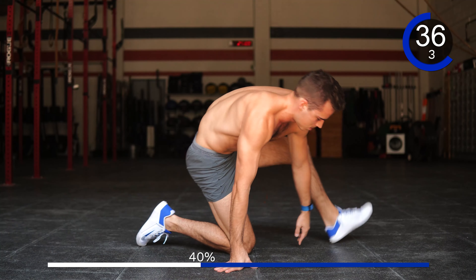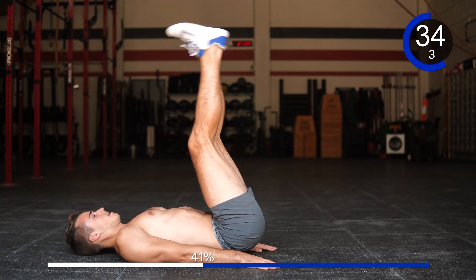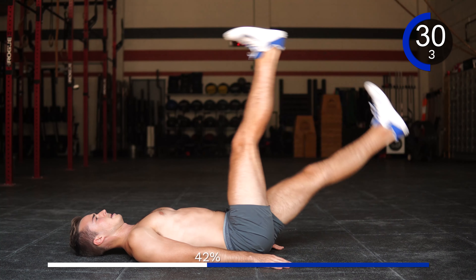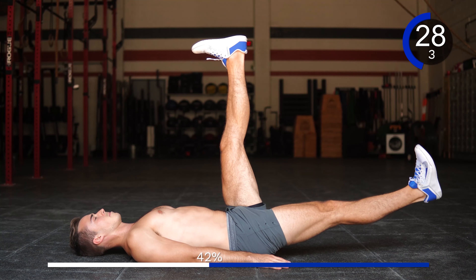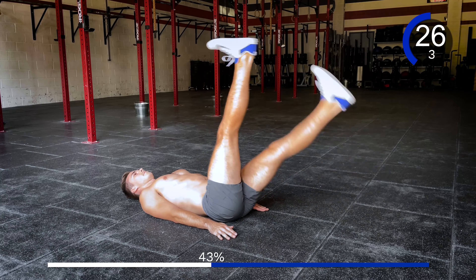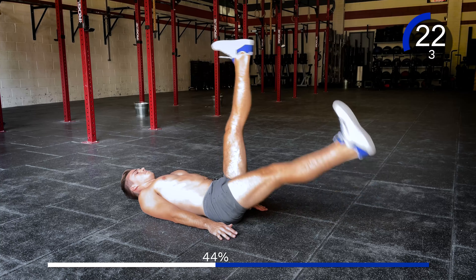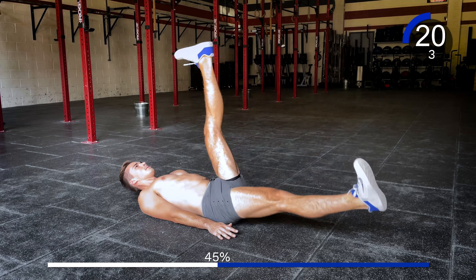Good. Going into scissors — 1, 2, 3, really squeeze. 4, pull your belly button to your spine. 5, 6, 7, 8, 9, and 10.